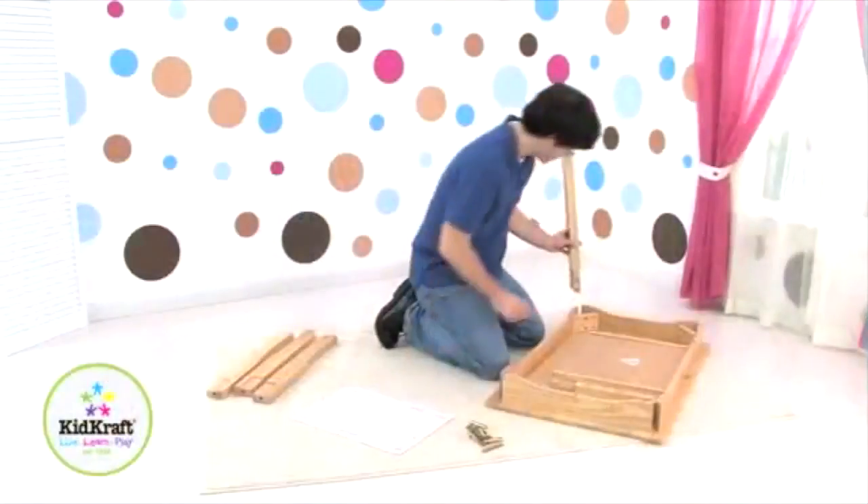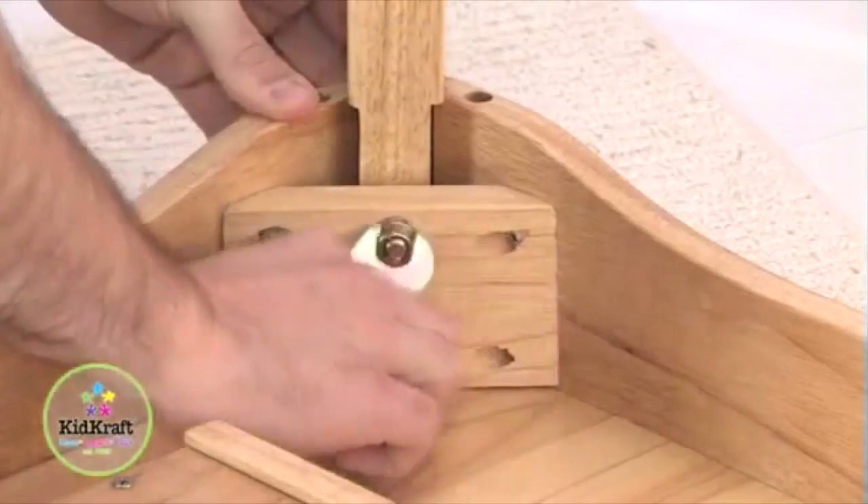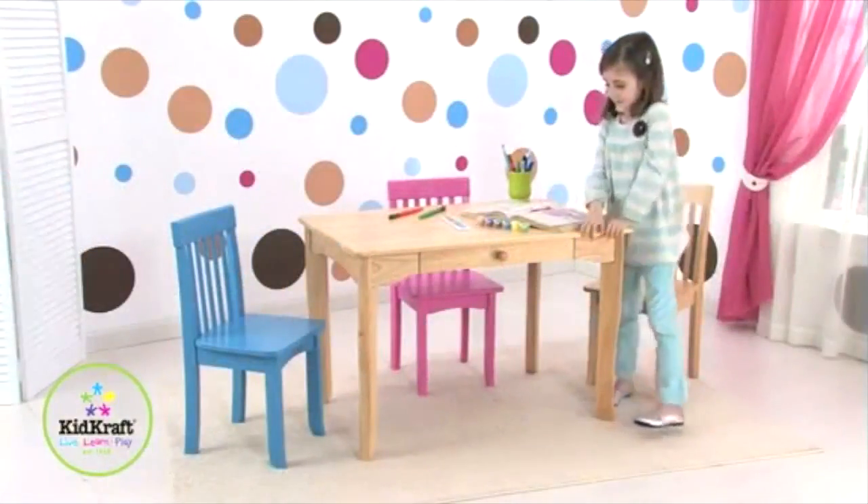Check out this Capecraft Avalon Kids Table. Some assembly is required, though the hardware is included. This table stands at 24 inches high.